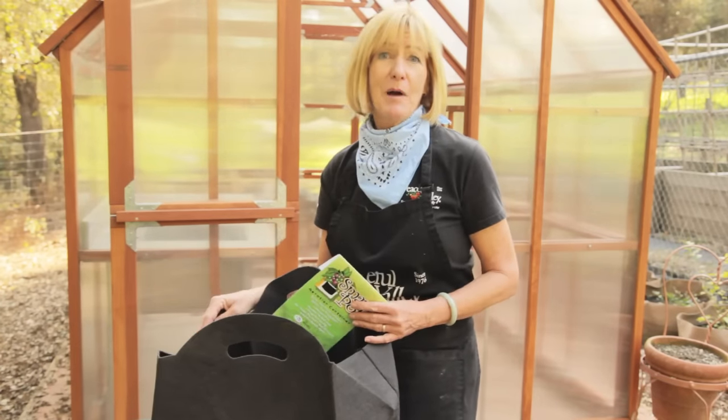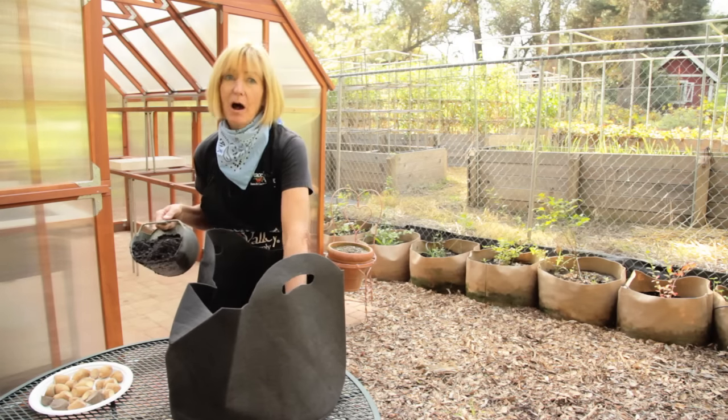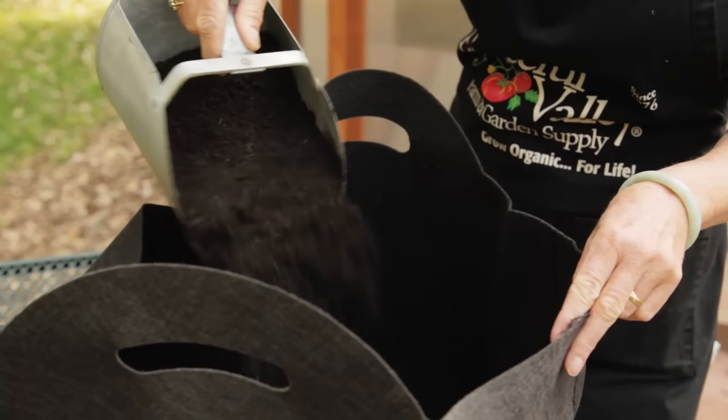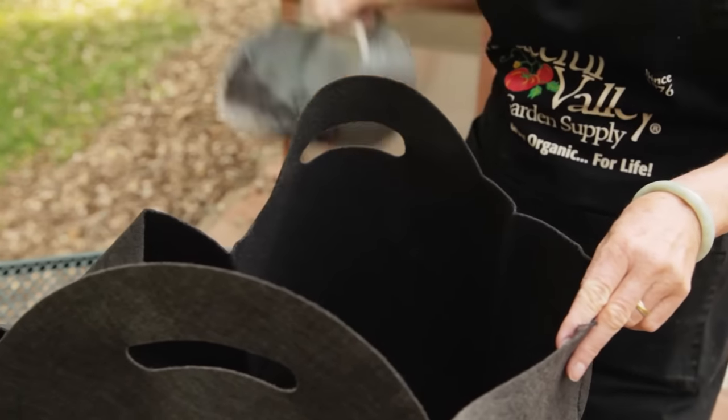In this 15-gallon smart pot, I can plant five potatoes. In a 30-gallon smart pot, I could plant 10 potatoes. Your soil mix should fill a third of the pot and should be a half-and-half mixture of compost and potting soil. Make sure and use green waste compost because animal manure can cause scab. Adding a little bit of fertilizer like this acid mix will help lower the pH.